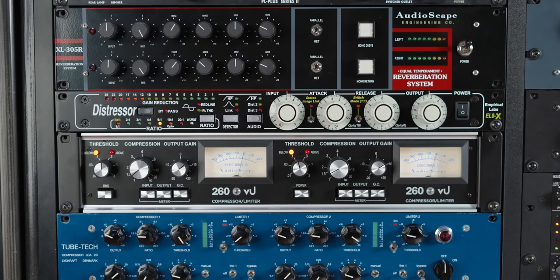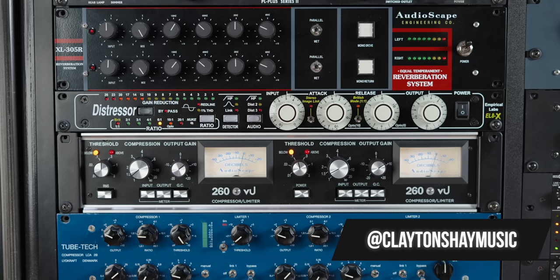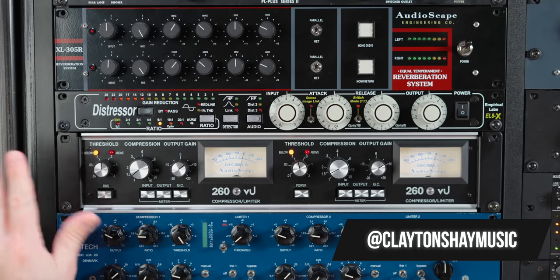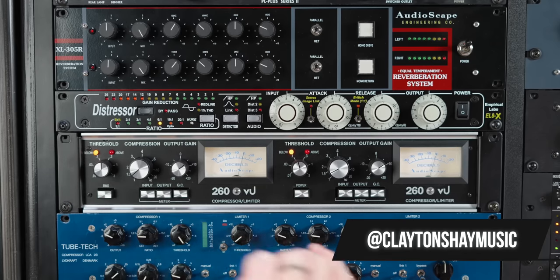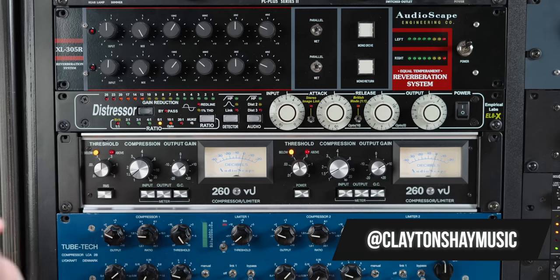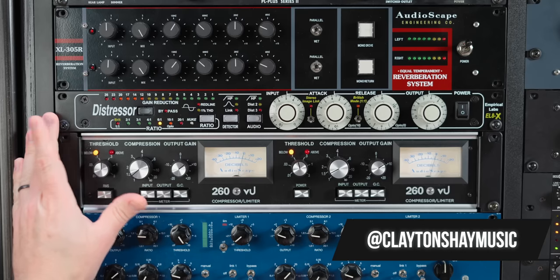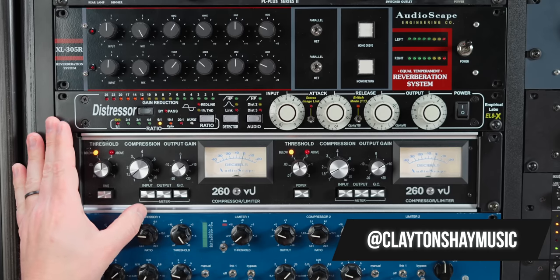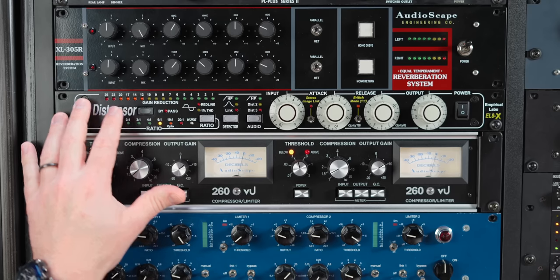Here is a bridge section of a new song by Clayton Shea that I'm working on right now — producing, tracking everything. This is not out yet, it will be soon, but you can check out other songs that Clayton has done. I'll put links to his socials down below, and you can also find other songs that I've worked on for him anywhere you get your music. Here's this vocal section.